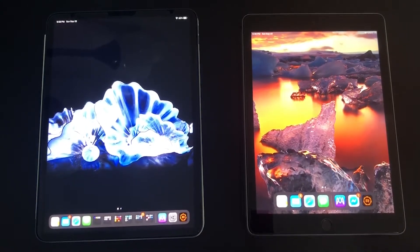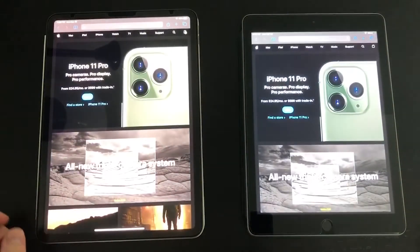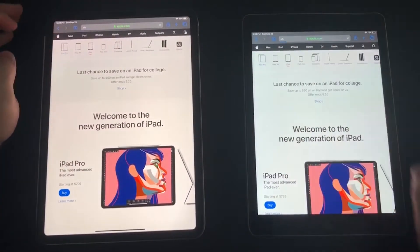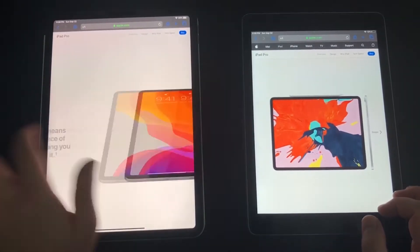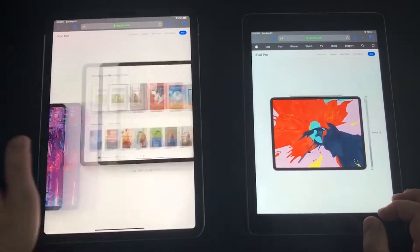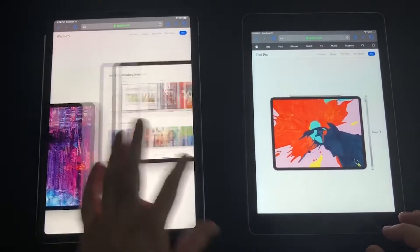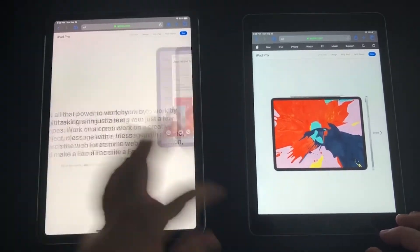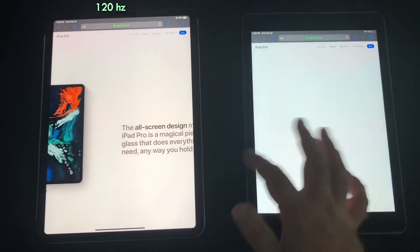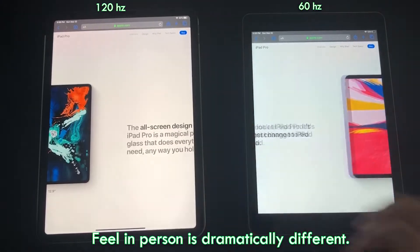The next thing I want to talk about is actual speeds. We're going to go into Safari and over to Apple's website to show just how smooth the iPad Pro is. Keep in mind that because this is recorded on my phone at 30 frames per second, the colors may look different, but this isn't a good representation of the display. The iPad Pro's 120Hz display is just so much smoother compared to the iPad's 60Hz, and it's noticeably faster due to the increased processor.